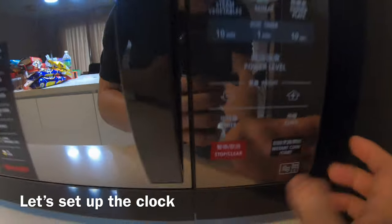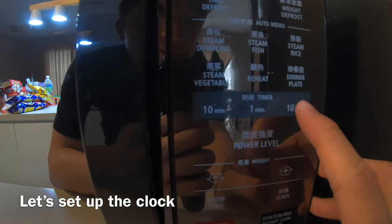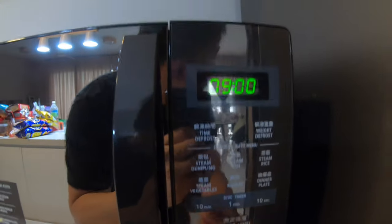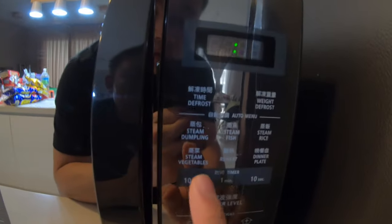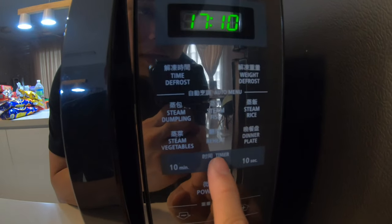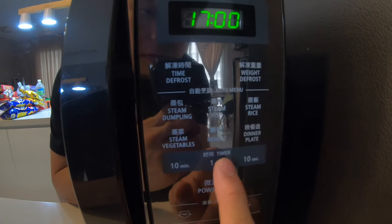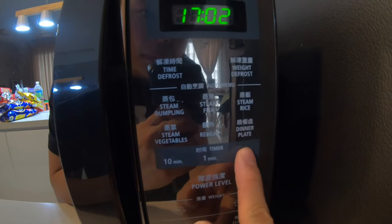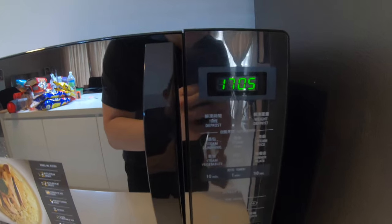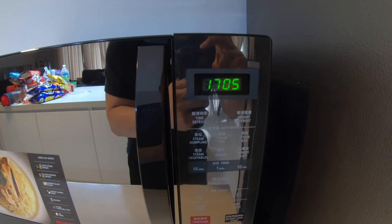Now it's blinking and I've already clicked on the clock. This is the time setting, so now I'm setting it to 5:17 — that's 5 o'clock, and this is the minutes. Click on the clock again — yeah, clock is set.